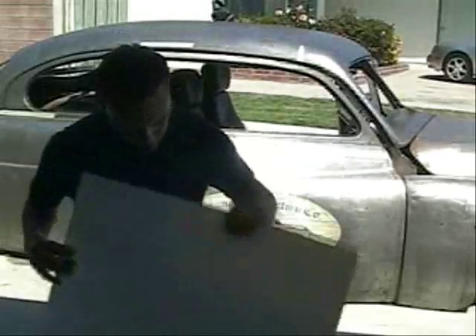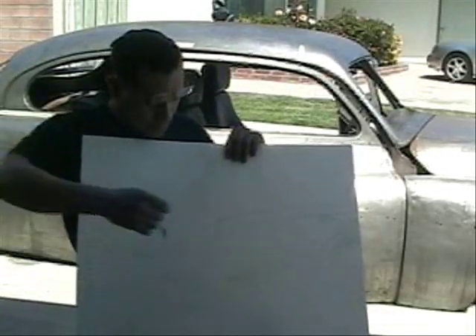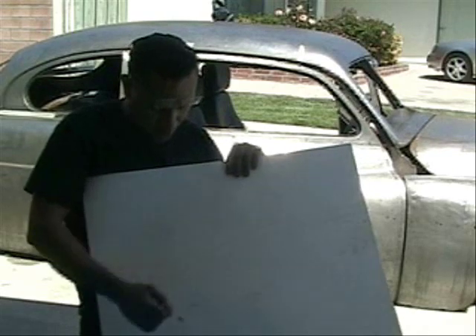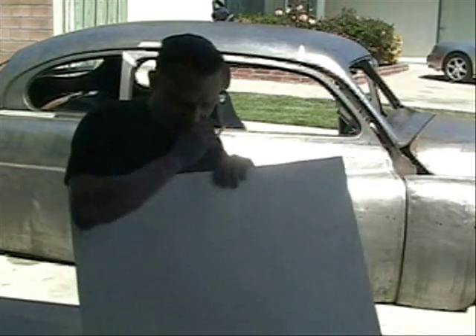Basically what I've done is I made a template of the size of the window. From here I know about how big my window is, and now I'm going to be able to mark out how much I'm taking out and figure out the vertical drop it's actually going to be.